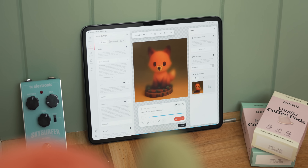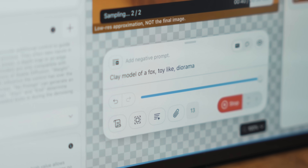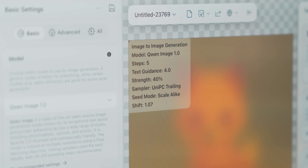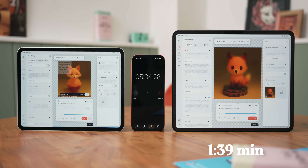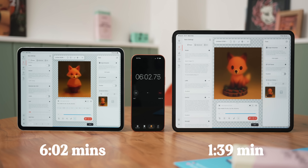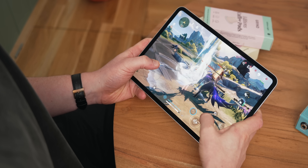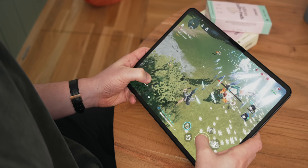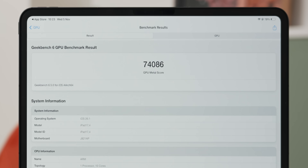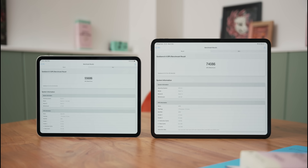Next I wanted to try some powerful AI stuff, so I downloaded an app called Draw Things, which generates an image from text entirely on-device with no cloud processing. With the same prompt, the M5 iPad Pro managed it in 1 minute and 39 seconds, and the M4 took substantially longer at 6 minutes and 2 seconds — which really shows how beefy those neural accelerators in the M5 chip are. I also tried gaming on Wuthering Waves, and while the M5 felt a little bit nicer, I struggled to see major differences. However, running a Geekbench score: the M5 scored 74,086 and the M4 scored 55,686 — substantially lower. So there are definitely some differences there.